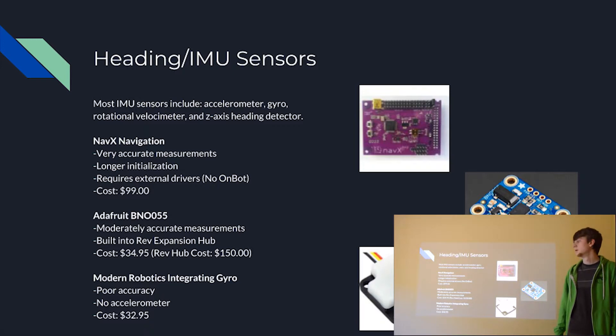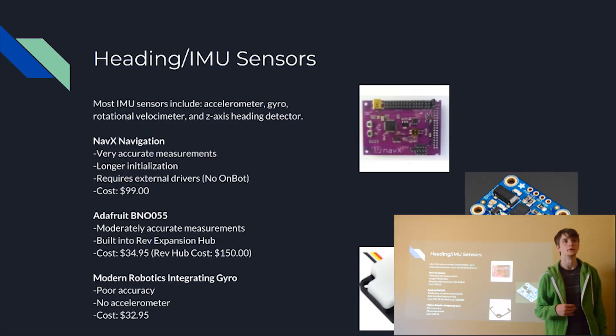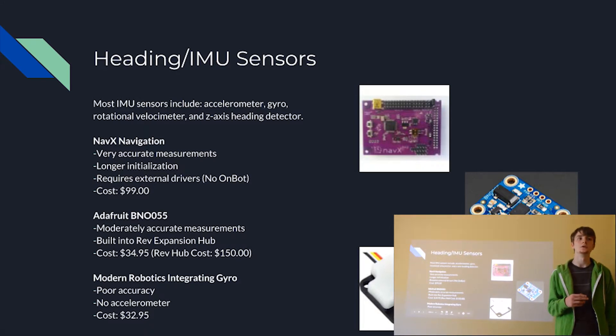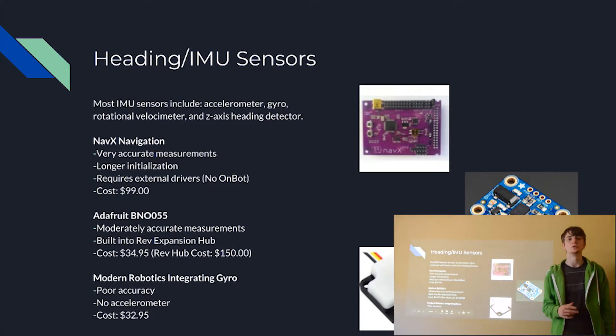Finally, there is the Modern Robotics integrating gyro. This has very poor accuracy and is not going to be a very reliable sensor, especially for the price — given that the other two have significantly different accuracy for only a slight price difference. It also does not have an accelerometer, so it only has the gyro, the rotational velocimeter, and the z-axis heading detector. The way we compared accuracy of these three sensors was by having them execute a 90-degree turn and seeing how far off the robot was from an actual 90-degree angle. The NavX was within one degree, which is very accurate; the Adafruit was within two to three degrees; and the gyro was within six to ten degrees.